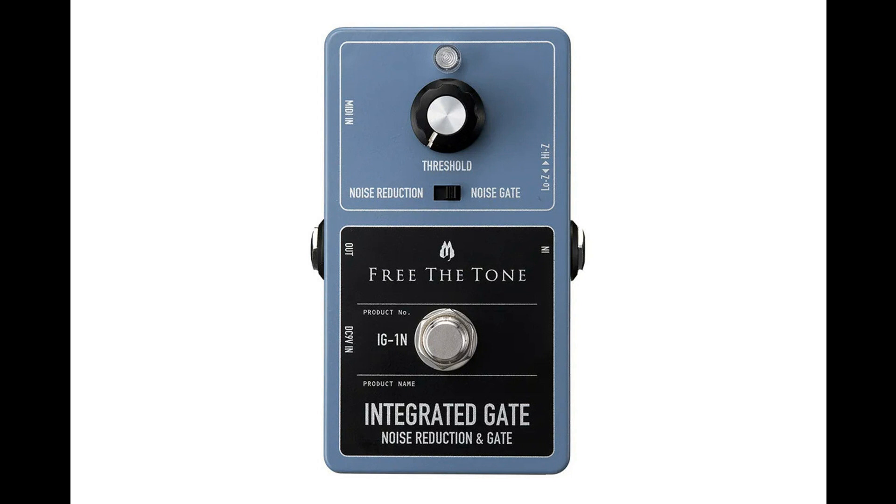Equipped with noise reduction and noise gate modes, the Integrated Gate has a signal monitoring function that constantly monitors the input signal. In order to solve the unnaturalness at the time of sound interruption — a problem of conventional noise gates — it monitors peaking and attenuation of the input signal using a CPU, and the optimum output level is controlled while monitoring the waveform.